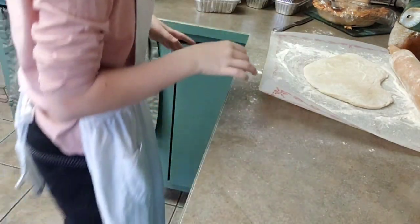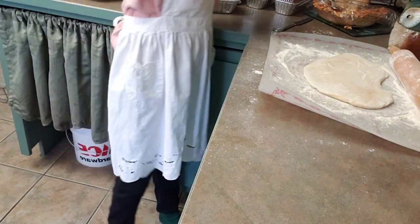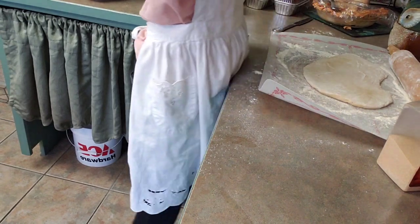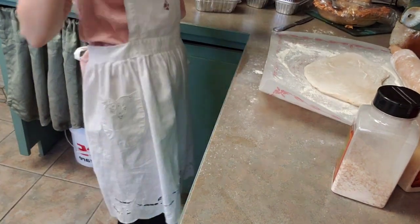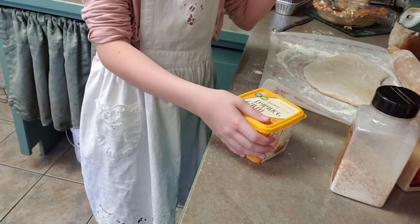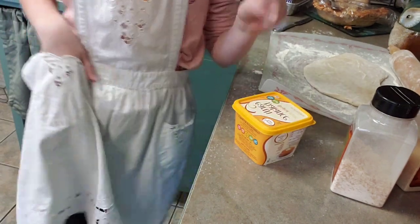Now that you've rolled it out, you're going to get butter, brown sugar, and cinnamon. I couldn't remember the name. Anyway, you're going to need butter, brown sugar, and cinnamon. I'm going to go get those ingredients.